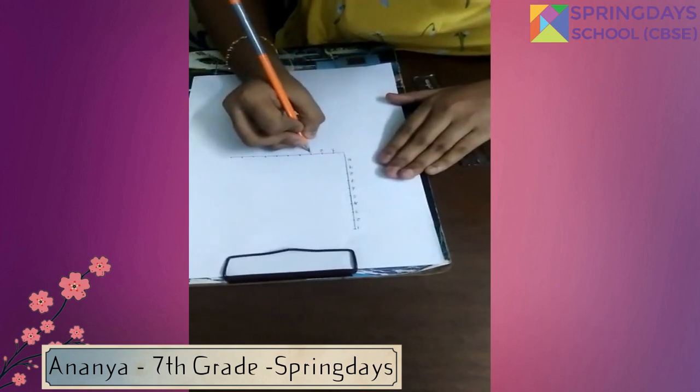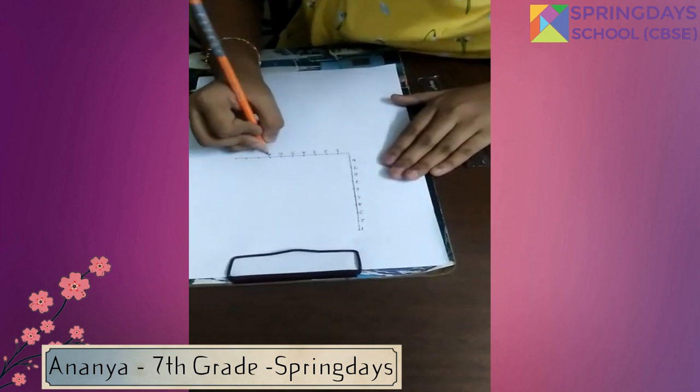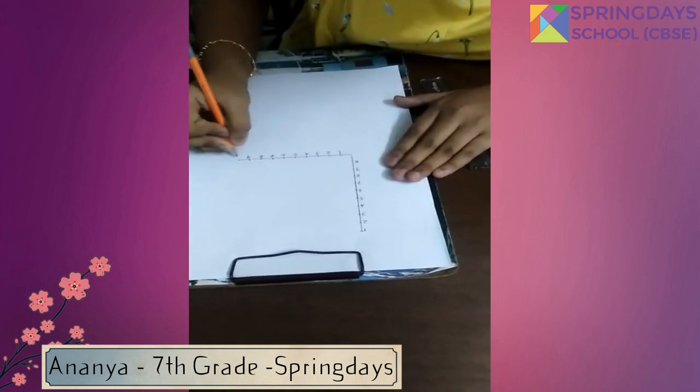Numbering the horizontal line points: 1, 2, 3, 4, 5, 6, 7, 8, 9, and 10.